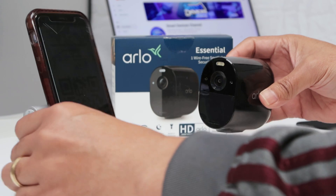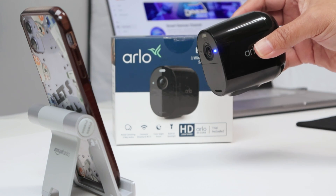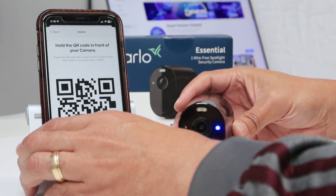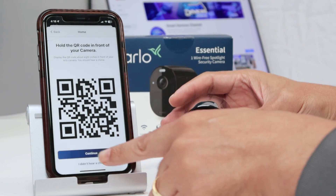You need to read this QR code — point the camera to it. Here we go. I just hear the confirmation sound and I hit continue.